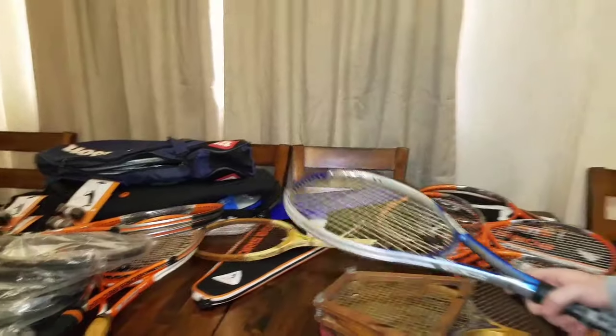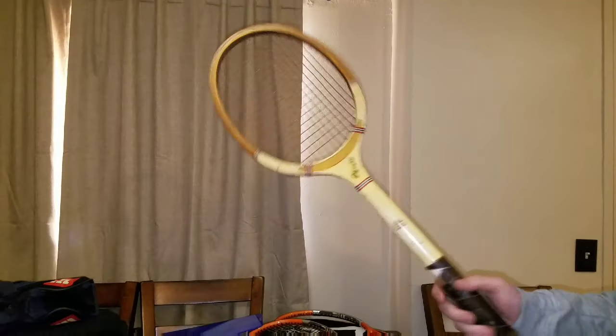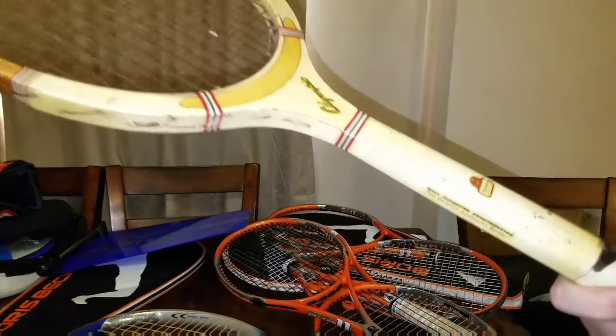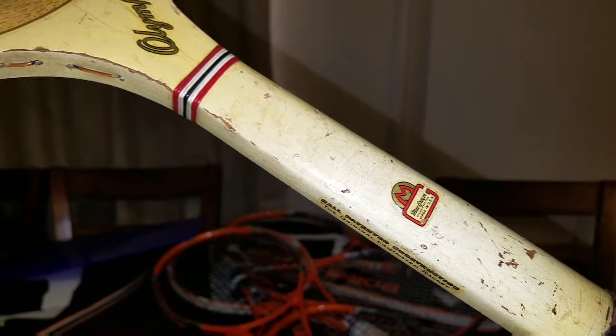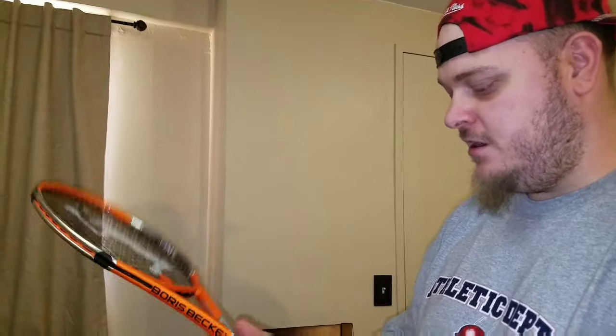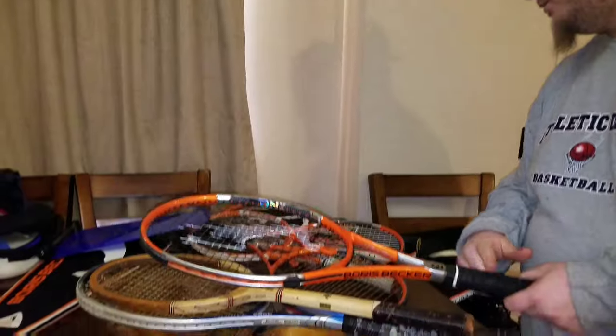We spent 270 bucks for the room, so we spent a little more than I usually like to gamble, but it ended up paying off. We got this other old one — it's a Mac Gregor Olympic model. This one goes for about 20 to 30 bucks on eBay. I know nothing about tennis rackets, but they're easy to look up because they all have model numbers, so I was able to just put them right into eBay.